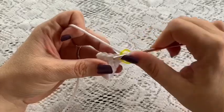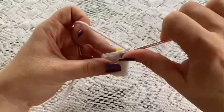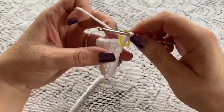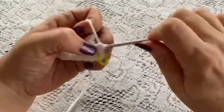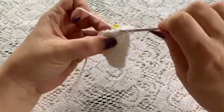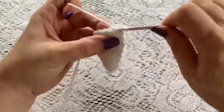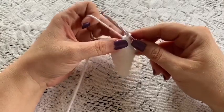For rounds six through eight do one single crochet in each stitch all the way around — once you've reached the end of round eight you should still have a total of 12 stitches. For round nine do a repeating sequence of two single crochet followed by one decrease. Repeat that all the way around, and at the end of this round you should have a total of nine stitches.